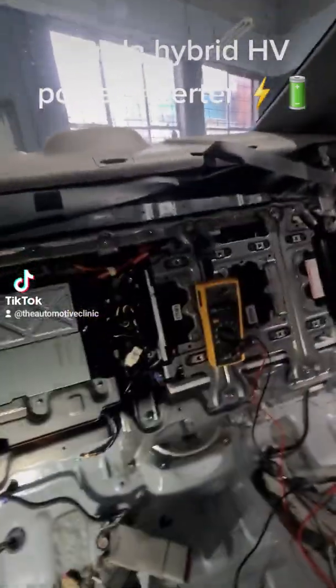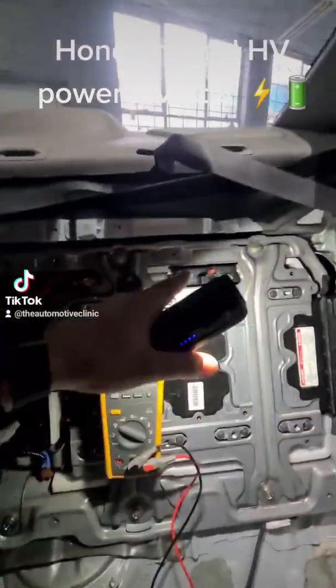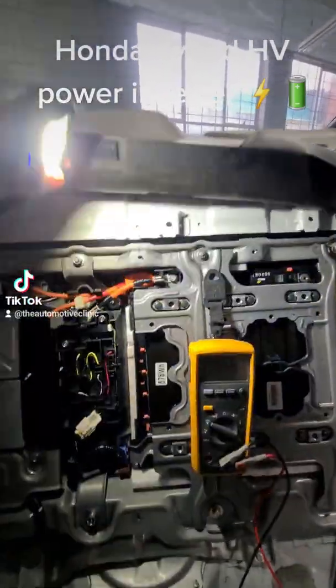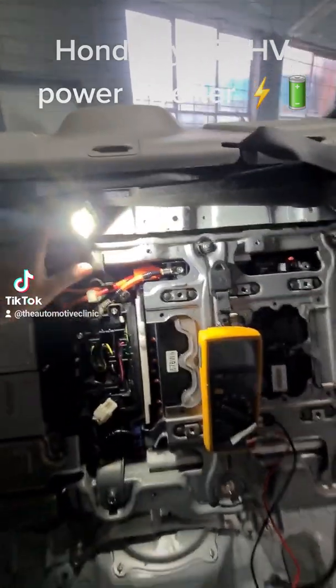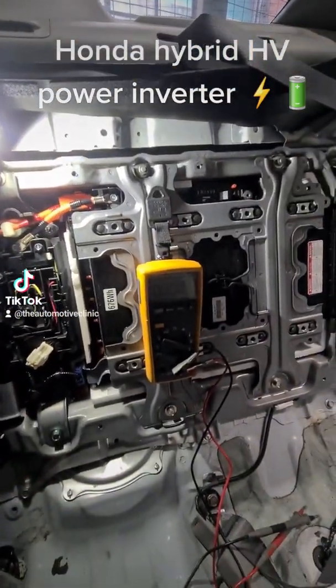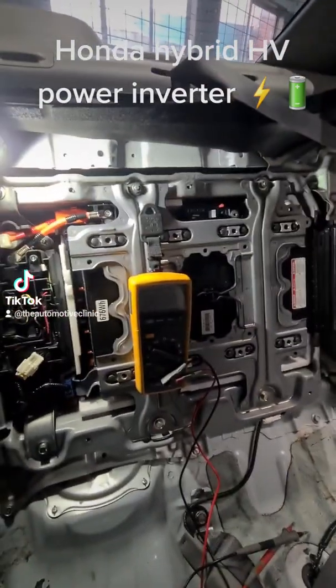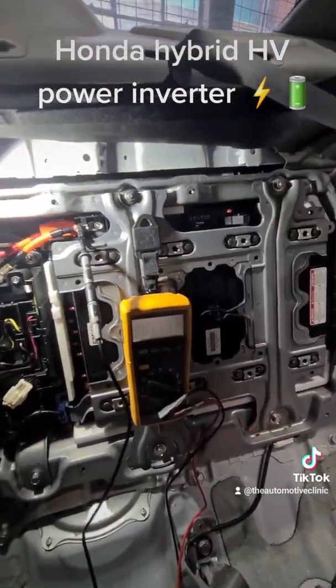We're going to get all that stripped out, but first up I'll show you how to make sure this is disarmed. The switch-off is up here — our switch is disarmed. I'll put the gloves on and show you the difference between when it is disarmed and when it isn't. You have to give it at least 15 minutes after disarming to make sure all the capacitors have died down and everything is safe.